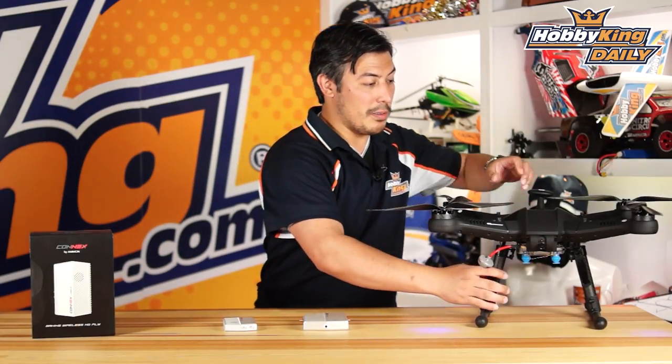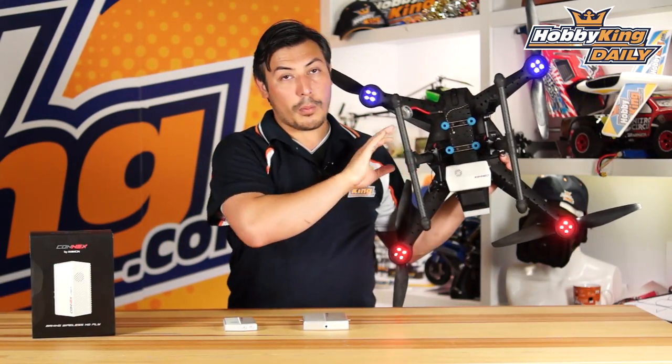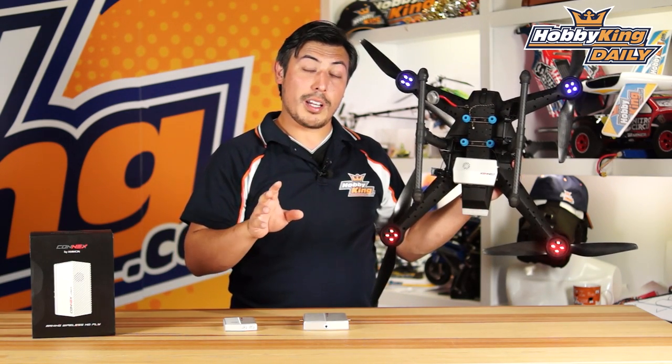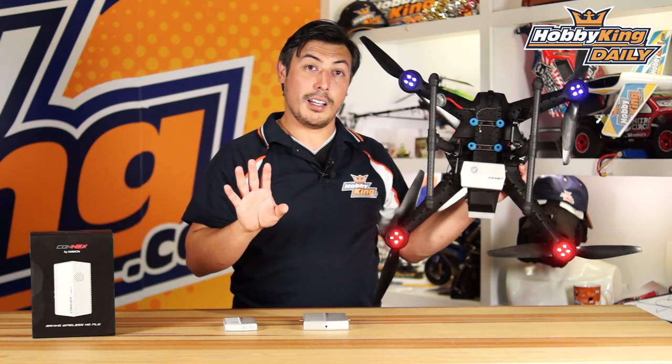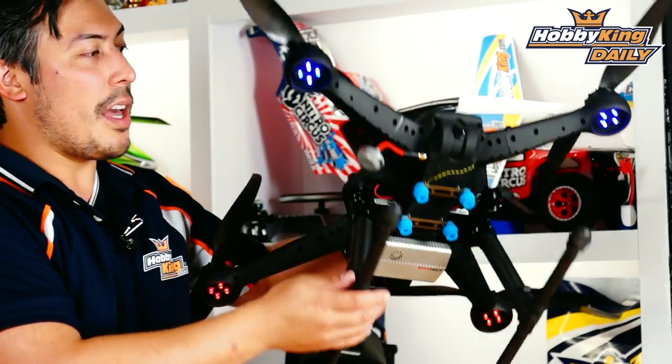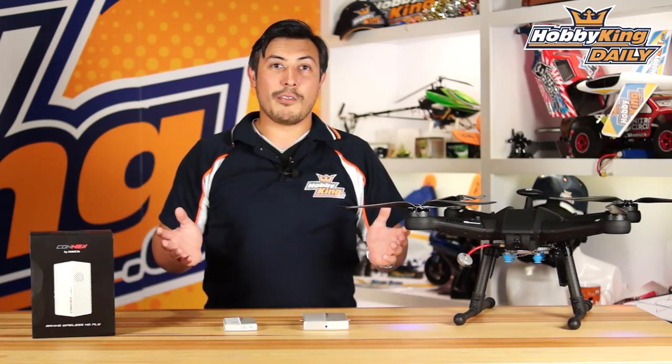Let's have a close look at how it's mounted. You mount it on your copter where you get some airflow to it. It does have an inbuilt fan to keep itself cool in case you can't get any airflow to it. It also has two antennas which mount 90 degrees to each other, and then you just connect it up to your digital camera system.